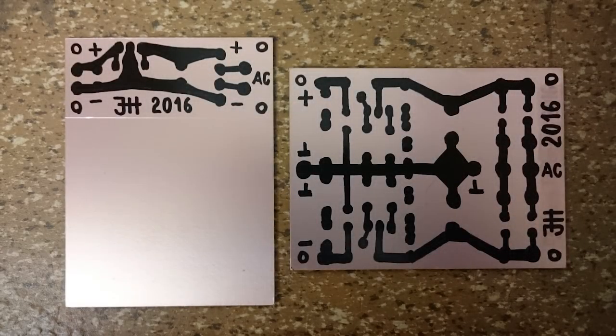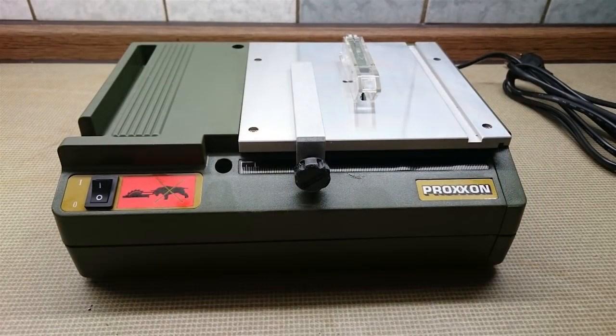I took a screenshot of the schematic and mirrored it in the paint.net image editing program. The result was a template that I could use to design the layout on a piece of paper. I then copied the layout onto the copper-coated board using the permanent marker. Not any permanent marker works for this — I used an Edding 3000.